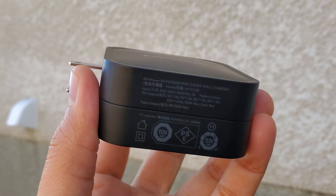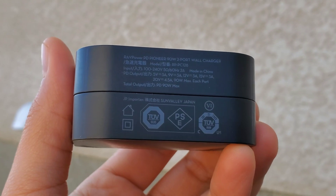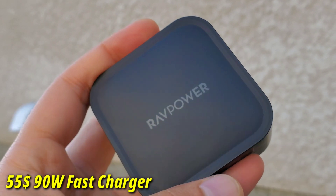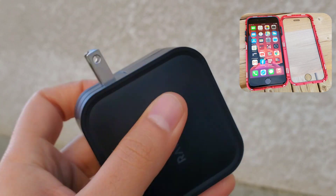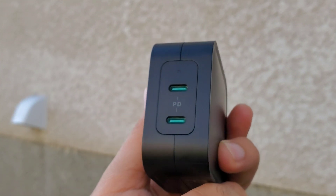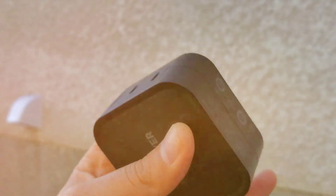Nowadays many people use a high-watt USB-C wall adapter. I personally use the Raw Power GAN technology 90-watt USB-C fast charging adapter, which costs only $50 Canadian dollars. It works perfectly to fast charge my iPhone and laptop through this Anker adapter. If you don't have such a high-watt charger, you need to get one — at least a 60-watt fast charge adapter.